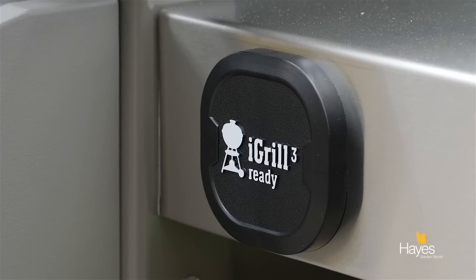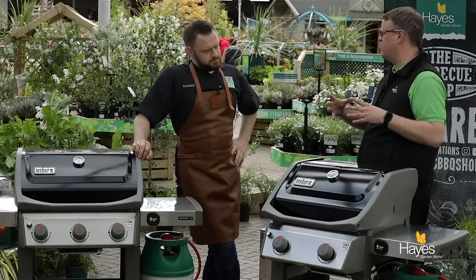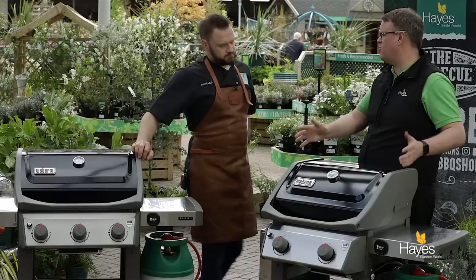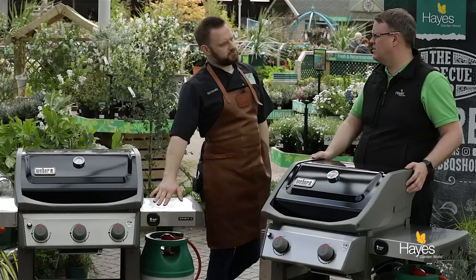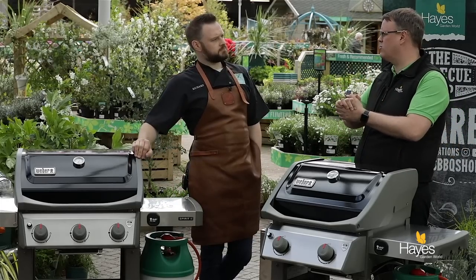They've also made it iGrill 3 ready. By removing the cap here you can buy an iGrill 3 and bolt it on — there's a hook on the back ready for the battery pack. Connect it to your smartphone and that gives you up to four probes. There's no LED readout; it's all reliant on your smart device.